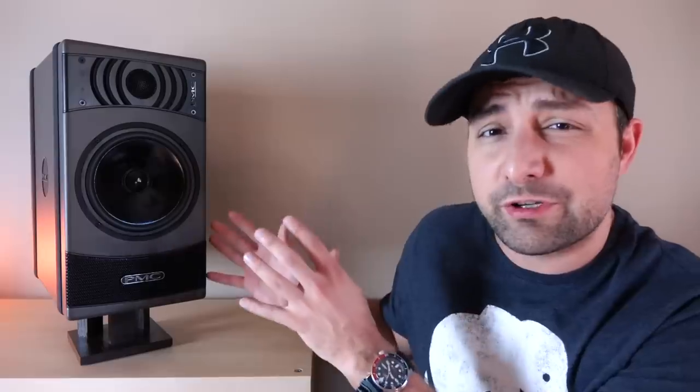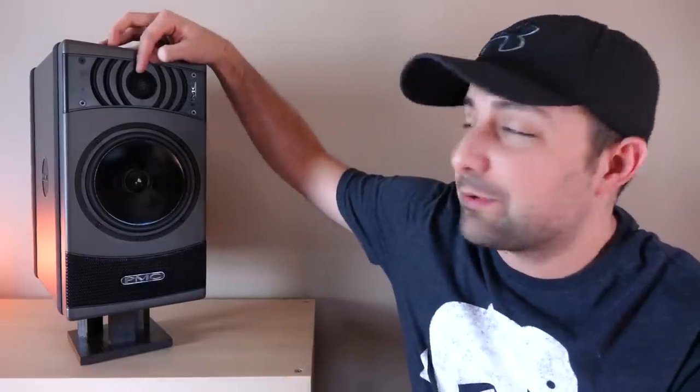What you're getting is an active two-way monitor. Active meaning that the amplifiers are built into the speaker. Most professional audio speakers come like this, and there are many advantages beyond convenience — I'll save that for another day. Focusing strictly on what you're getting here, we're going to start with the top.